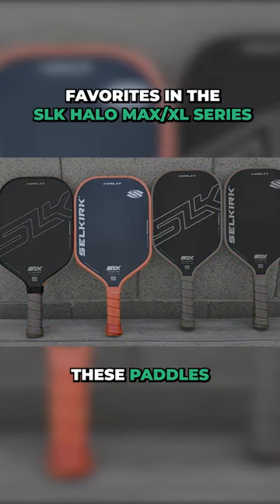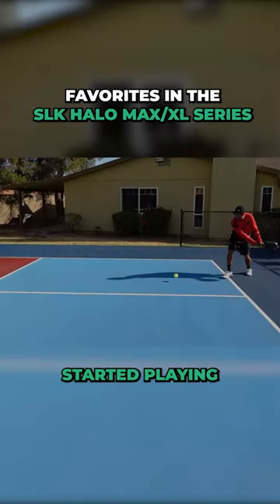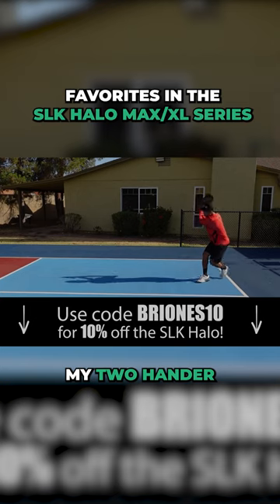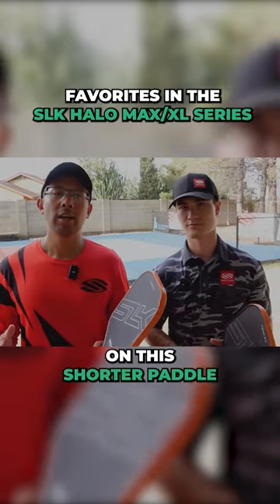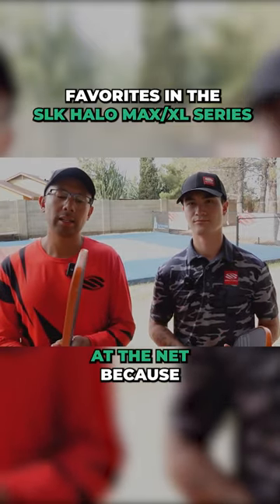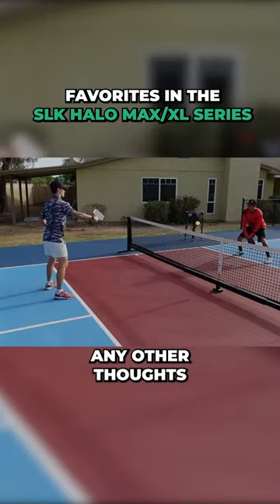My choice out of all four of these paddles would be the Control 16 millimeter Max. I actually started playing with the XL 16 millimeter — I loved it with my two-hander — but I've gotten used to adapting my two-hander on this shorter paddle. For me it just makes my hands quicker at the net because I get a little less wind drag and things like that, so I'm really comfortable with this.